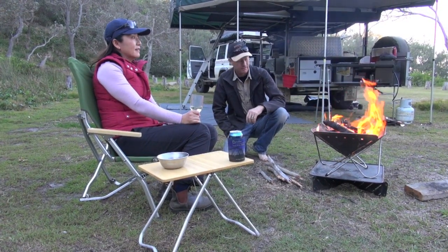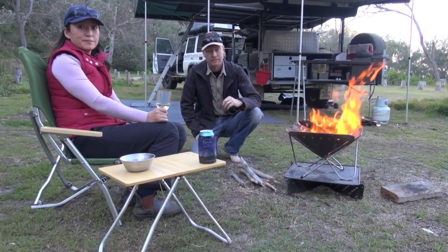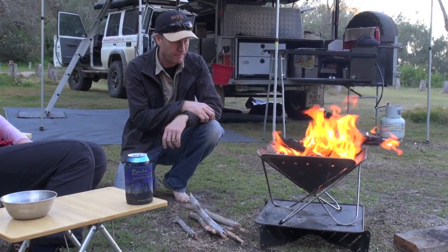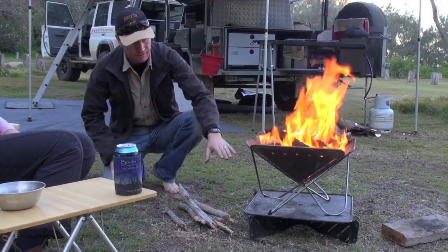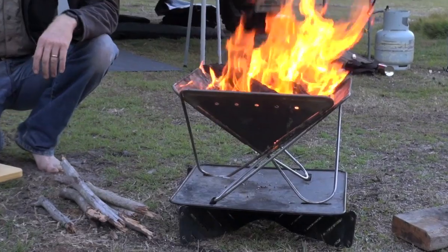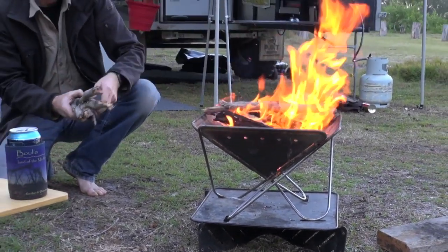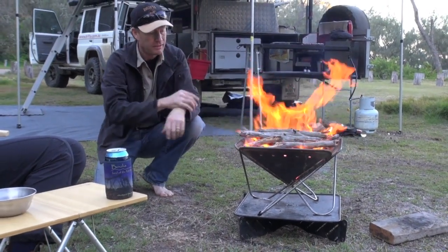Such a beautiful little spot we're camped at, and it's a shame to have a fire on the ground in places like this — it really does spoil it when other people do. That's where the fire pit is really good, because you can see it's going really nice. We've got the base and base plate stand so it lifts it off the ground, and there'll be no trace when we leave that we've had a fire here. It's July at the moment and it's going to be quite cool tonight, so we can have a beautiful little fire to sit around.